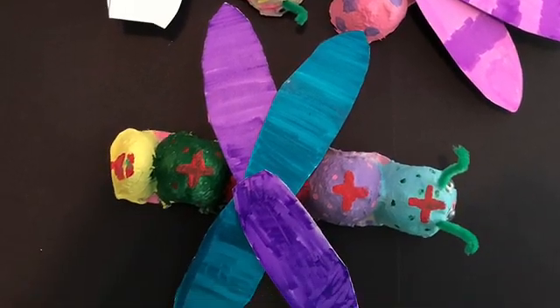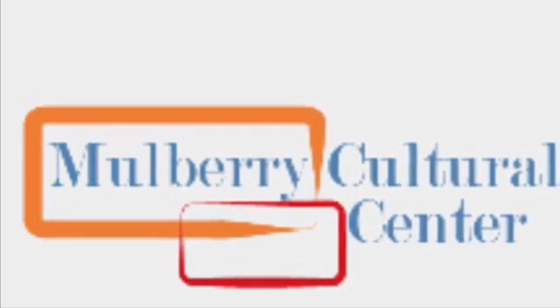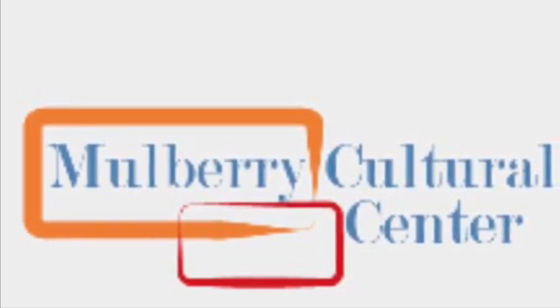There you have it — dragonflies from recycled cardboard egg cartons! We hope you guys enjoyed this class, and we really miss y'all and hope to see y'all soon. Stay safe!